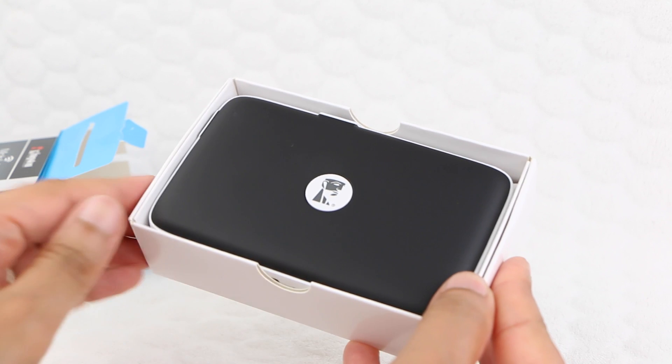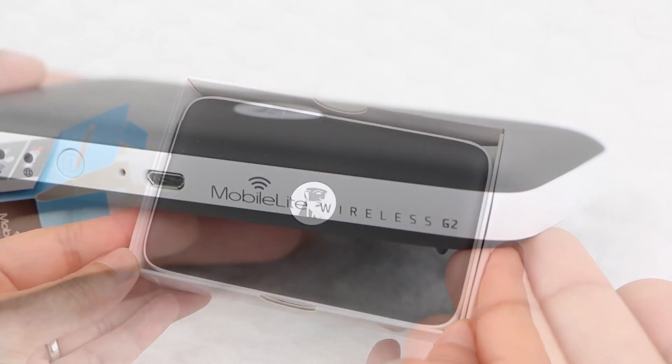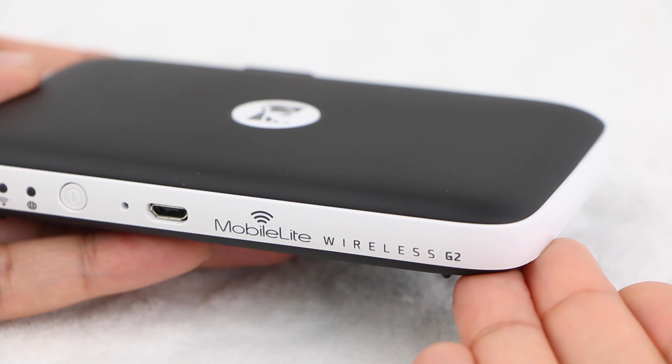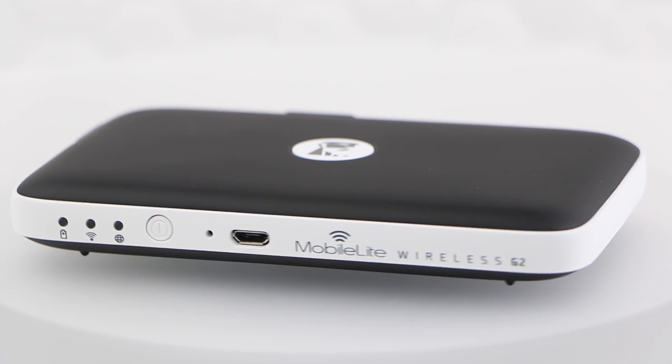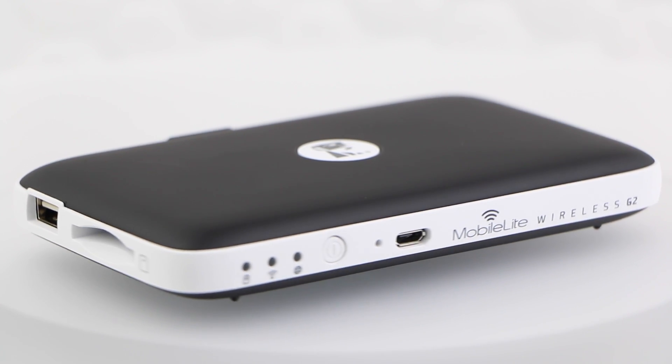We've already taken a closer look at the Kingston Mobile Lite in a previous video — I'll leave a link at the end of this guide in case you missed it — but at the cost of a standard micro SD card, it's a very useful piece of kit to carry with you.